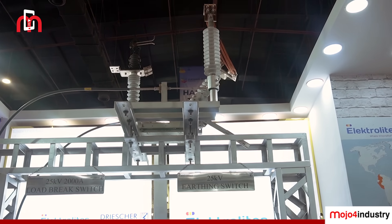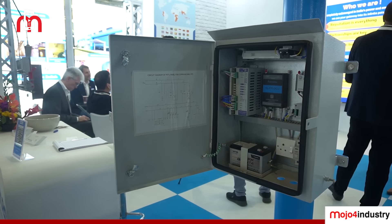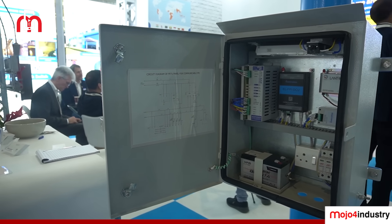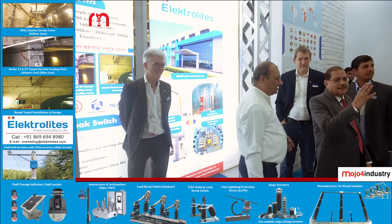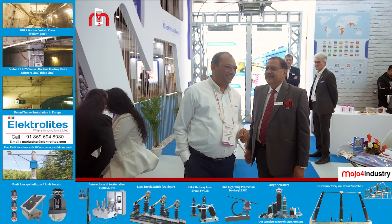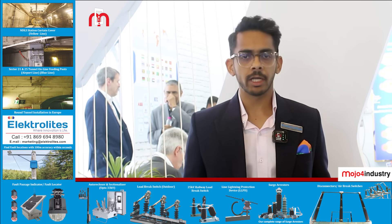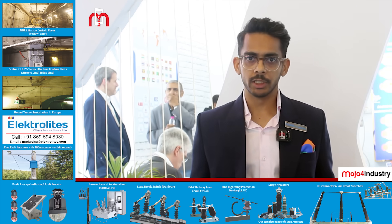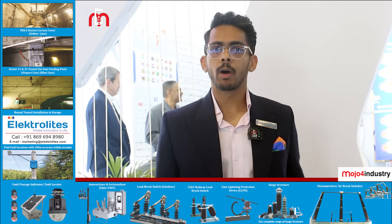Apart from our own manufacturing, we have a position in the industry of being a solution provider. That has led us to bring in a lot of technologies from all over the world — Portugal, Germany, Finland, Israel, and many others. Here at Elekrama, we are showcasing all of our manufacturing, our other products and technologies. I will have the rest of my team tell you about them and take you through the entire journey.